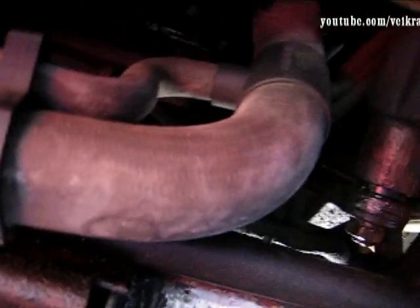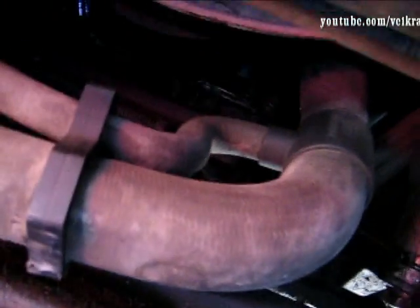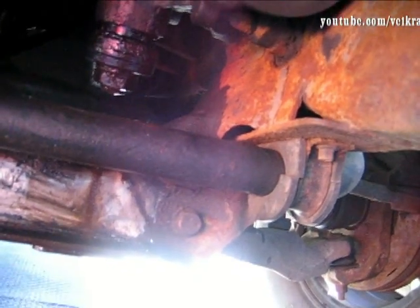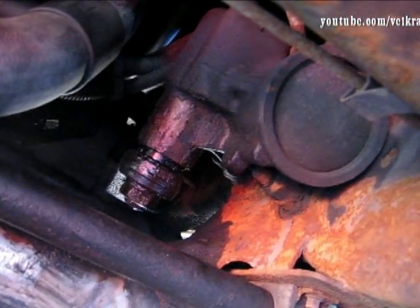I found that out because I cleaned up the bottom of the engine - I want to make sure it was my front main seal, which seems to be the case. You can see the glistening there. I cleaned all that up and it comes back from there, so either the front cover or that seal - I'm pretty sure it's that seal. When I cleaned up, I found this nasty crack. I don't know how it happened but it was there when I bought the truck, so I'm just going to have to fix that. It's leaking all over there.